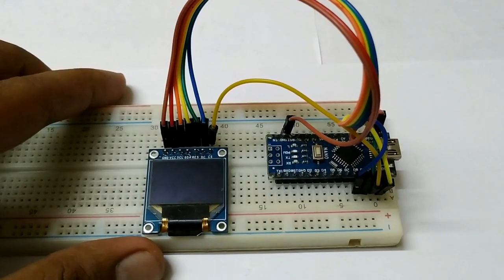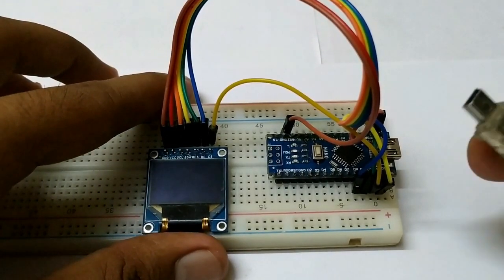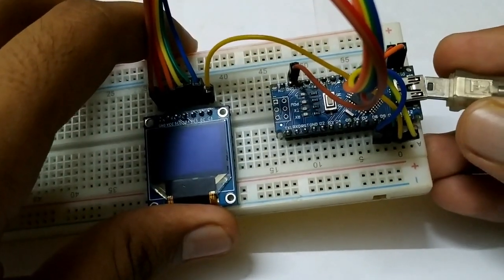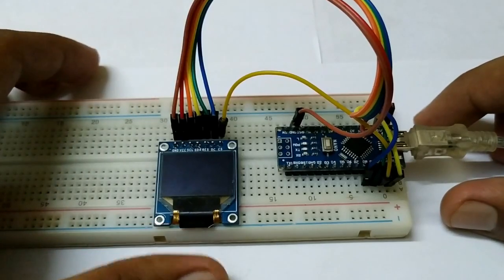So the schematic is done. Now let's connect our Arduino using a USB cable to our computer and see how to program this. Let's get to the computer screen.